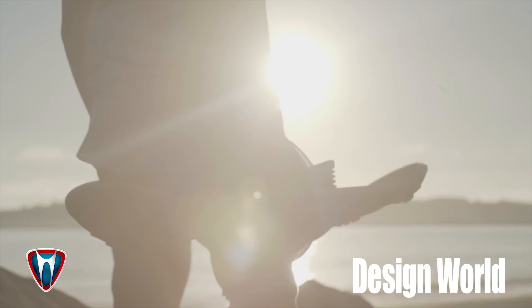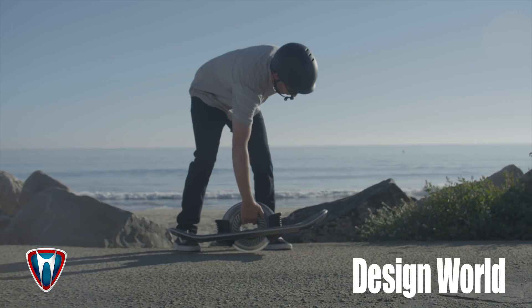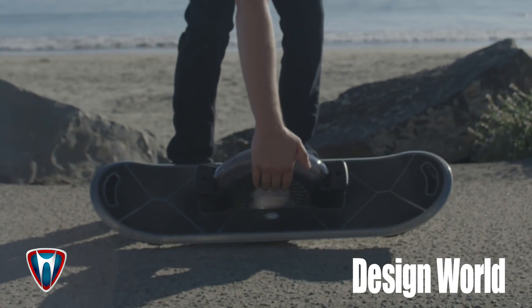Hi, I'm Lee Teschler from Design World magazine. I'm here with Robert Bigler from Hoverboard Technologies. Robert has developed a hoverboard — it's actually a single-wheeled vehicle that you stand on and balance on. He's going to tell us a little bit about how it works.